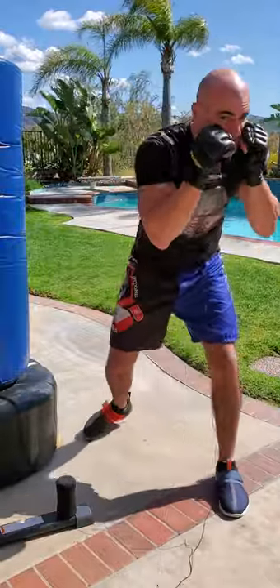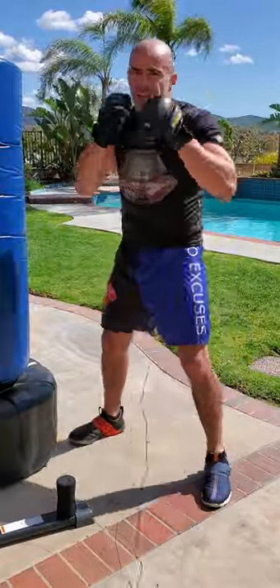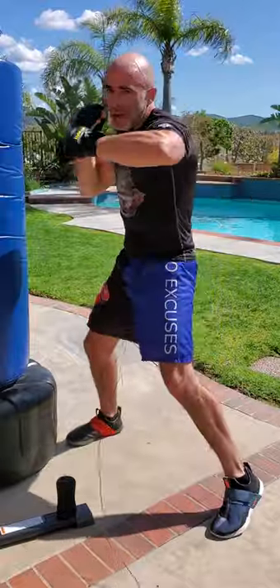The opposite would be duck, duck, four, three. So I want to duck left, duck right, right hook, left hook.